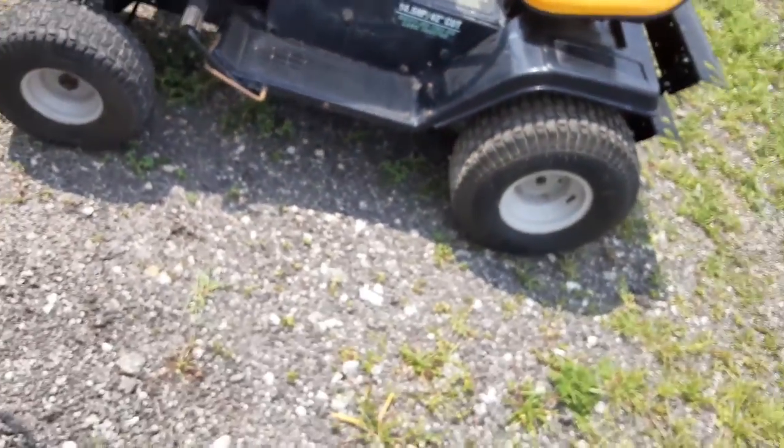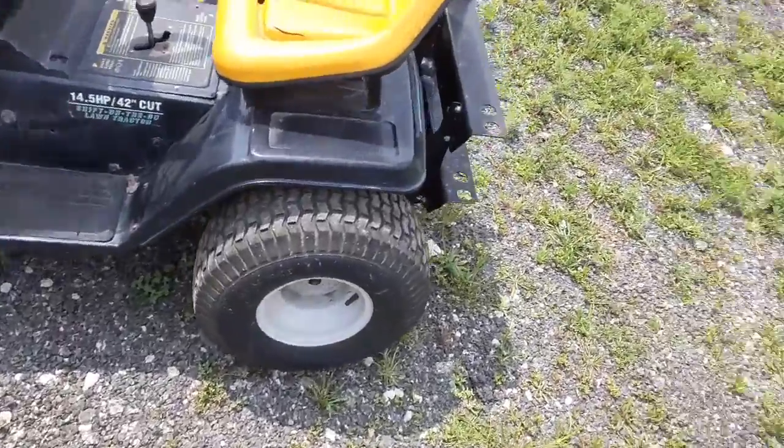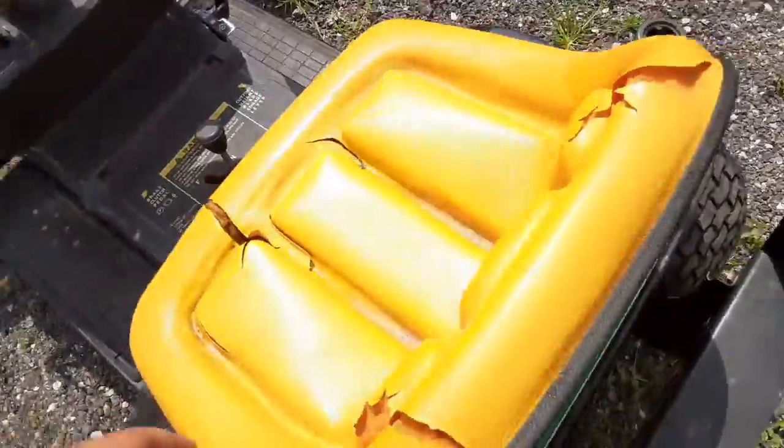Like I said, fires right up all the time. I can depend on this thing to start in the wintertime. I don't even have to use the choke in the summertime. That's sweet. It's got a heck of a battery in it. I'll let that run a minute.